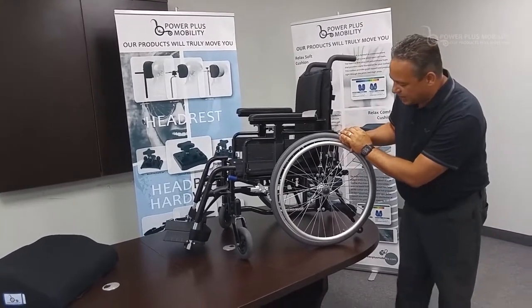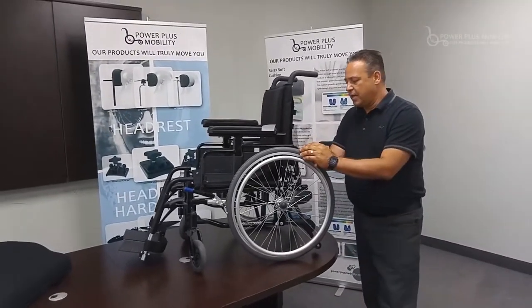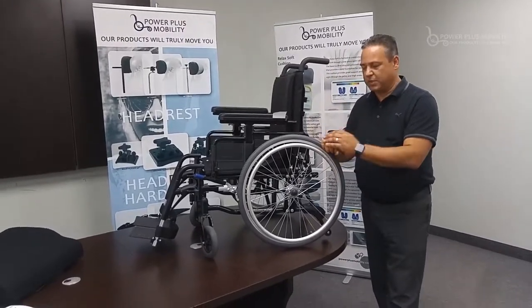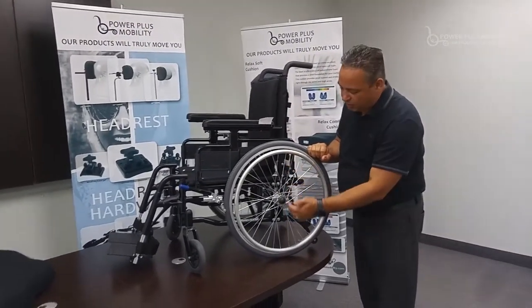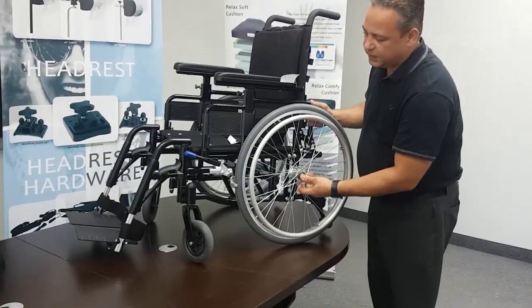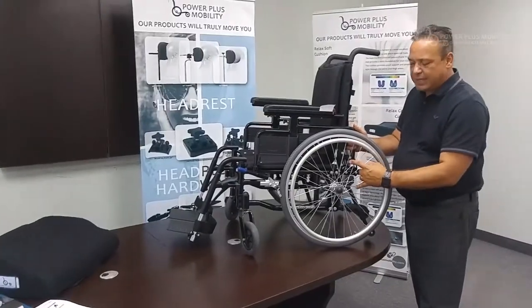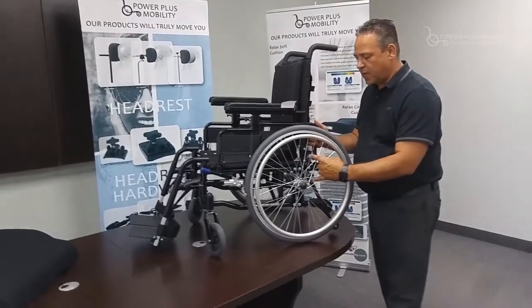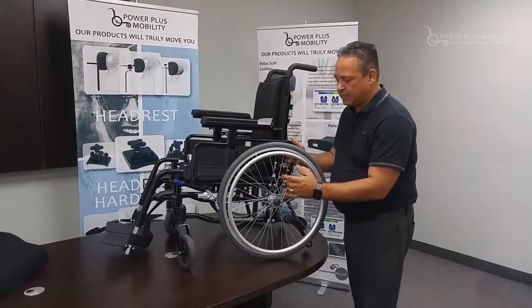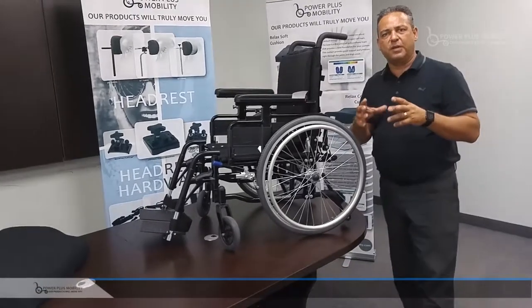The first thing we look at is the adjustability of the chair when we compare to other chair offerings in our line. We have lesser adjustability in the Magic Plus simply because of the category it falls in. The rear axle here is a vertical rear axle which has vertical adjustability through the wheel. It has vertical adjustability, and we're also able to take the rear axle and move it to a forward or rear position. What we're trying to achieve is to create a very tight footprint, so when we turn the chair, it turns within a really confined area.